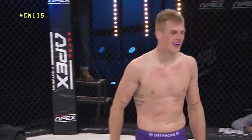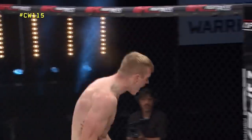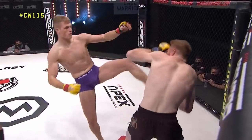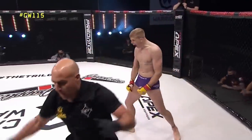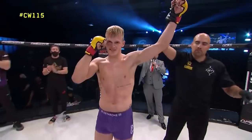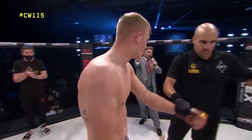After three minutes and 17 seconds of round number two, declaring your winner by way of TKO, in the red corner — the future — Ian Gary!